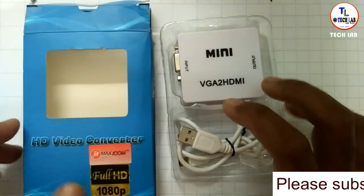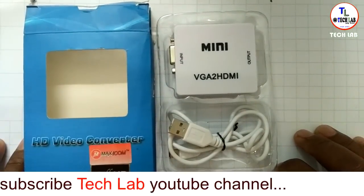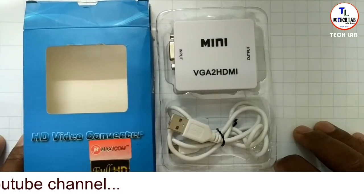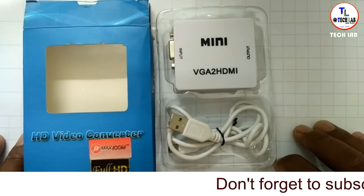This device is available in three TV brands: Samsung, Panasonic, and Sony. This one is super cool.